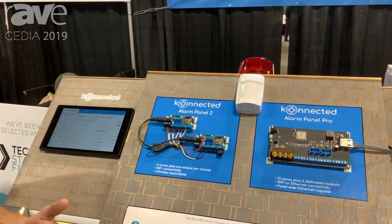Hi, my name is Nate Clark. I'm the founder of Connected and I'm here to show you the Connected Alarm Panel, our latest hardware release that we just launched here at Cedia the other day.